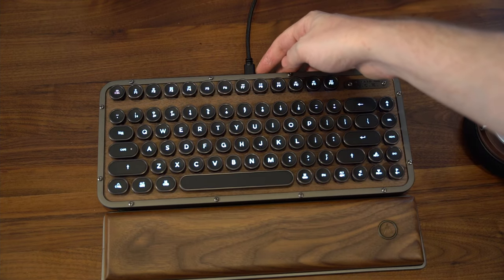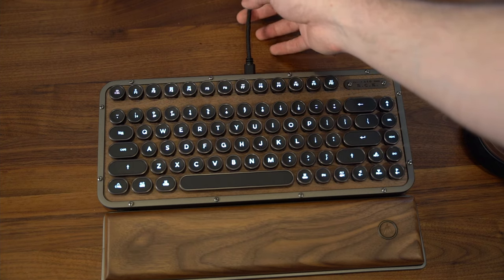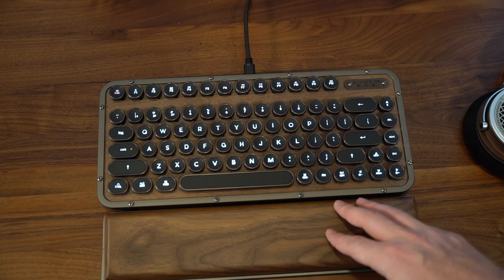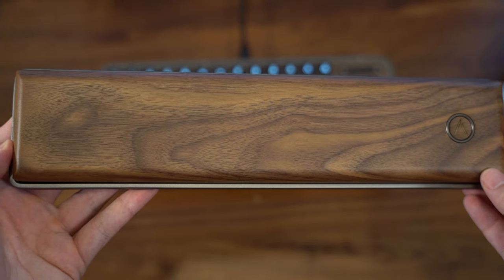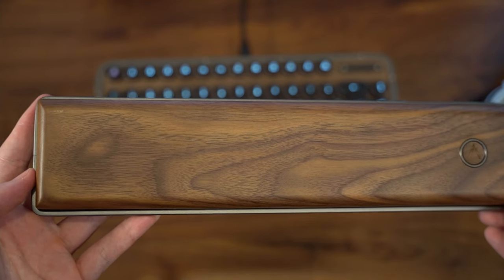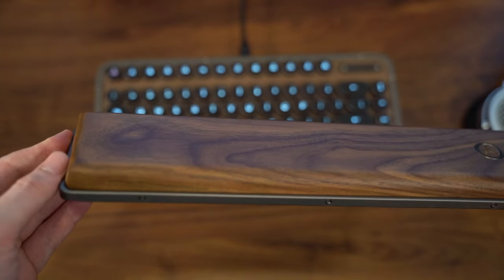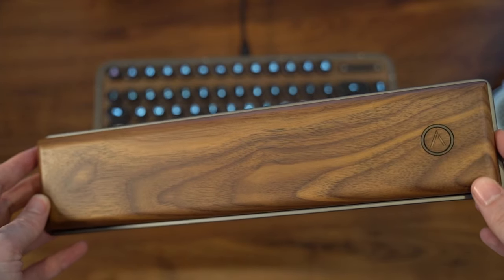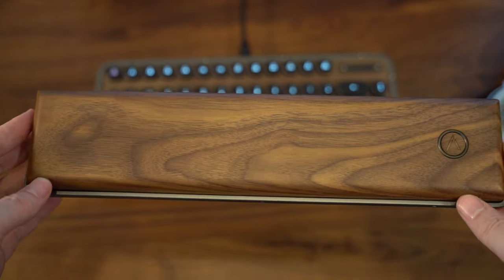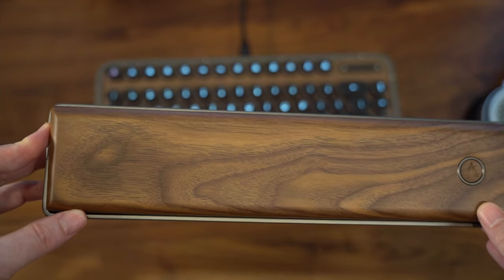The USB-C cable is a braided cable with a lot of length and mobility — you won't have any issue reaching your PC or peripheral. As for the wrist rest, I'm not somebody who typically uses one, but this is actually changing my outlook on wrist rests. It's very, very comfortable, looks absolutely phenomenal with the keyboard, made out of that wood and metal, has the ASIO logo, and just looks sleek and very nice with the keyboard.